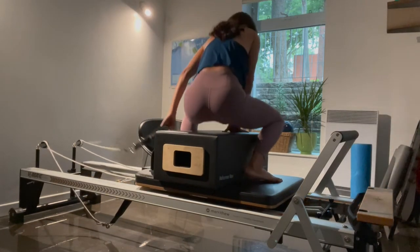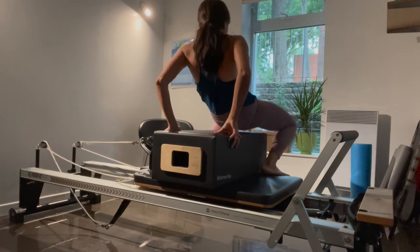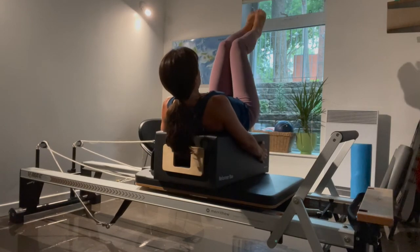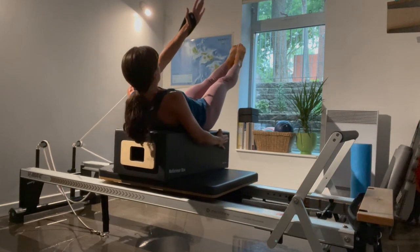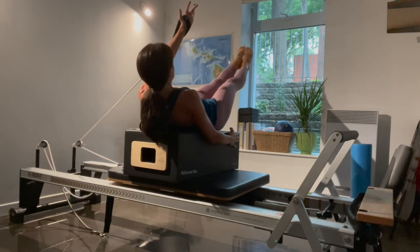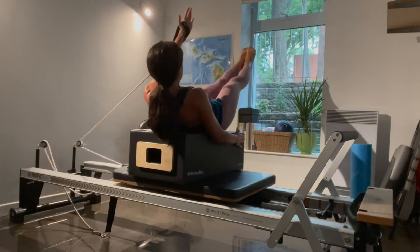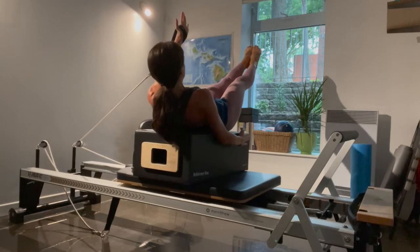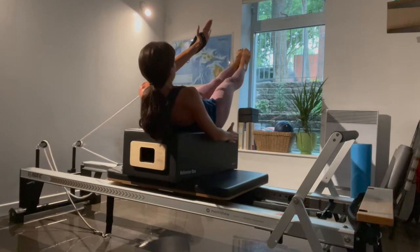Come down again, remove the light spring. Your back is on the box, strap is in your left hand. Push your lower back down, right arm is up against the box. Start with legs tabletop, reach your left arm up — either knees bent or extended. Pull across and pull. Last five, four, three, two, and one — and release. Great job, carefully come off.